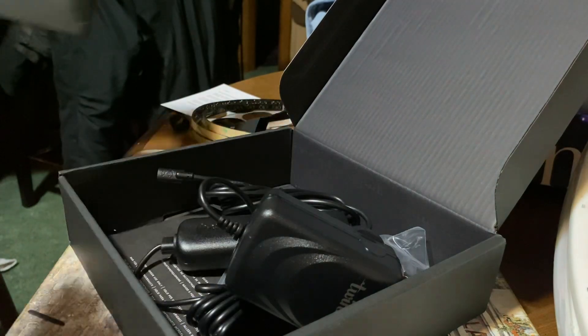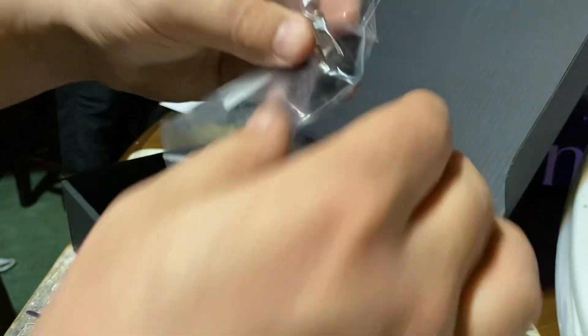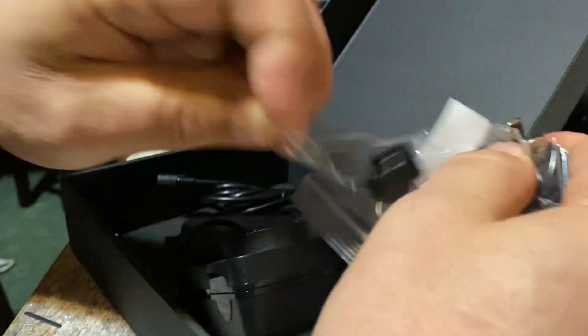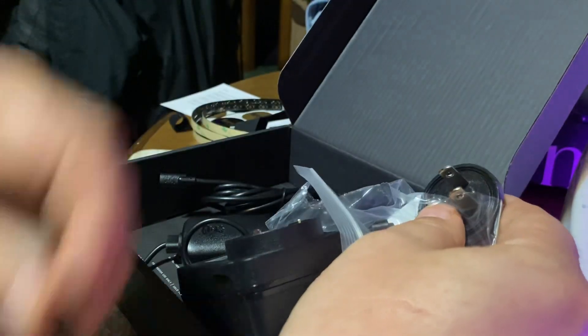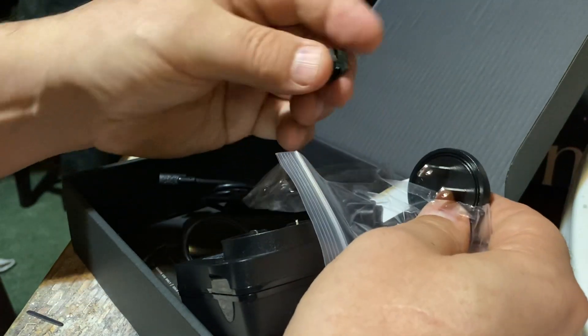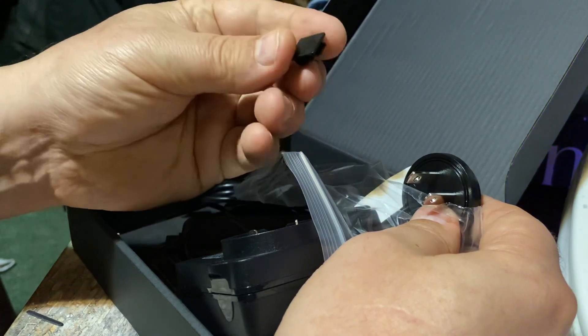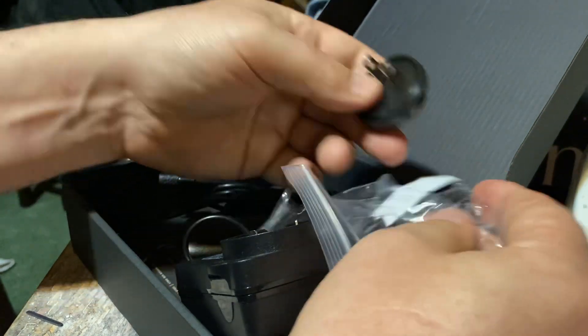The power supply specifically on this unit is a little unusual — it's a universal one for Europe or the United States, so you have to put the prongs on yourself. They include the correct prongs. Also in the same container there are some clips, so if you just want to mount this, you can clip the line to something.